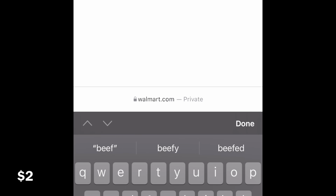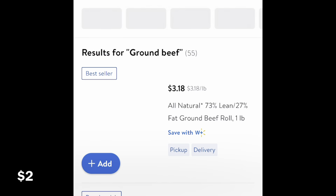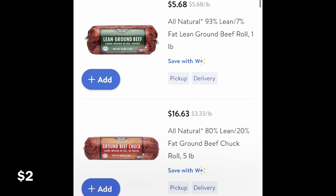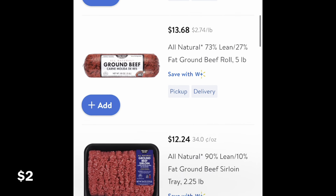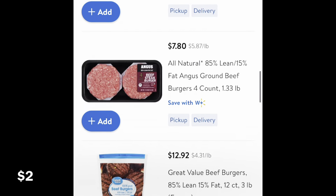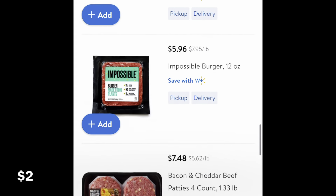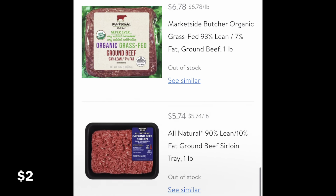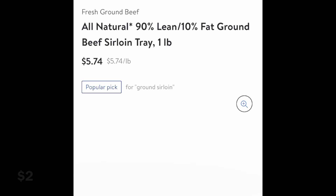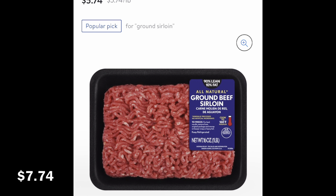And I'm searching here for some ground beef. You can use cheaper options, but I like 90-10 ground beef. There's the 90-10 right there, but it's 2.5 pounds. I have a one-pound brick frozen up here. There she is - $5.74 for 90-10 ground beef.